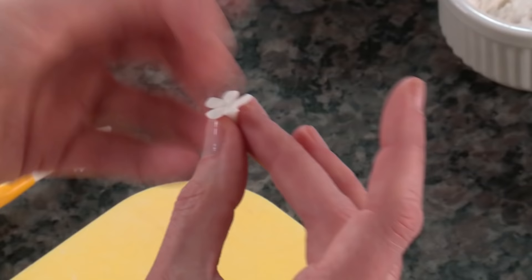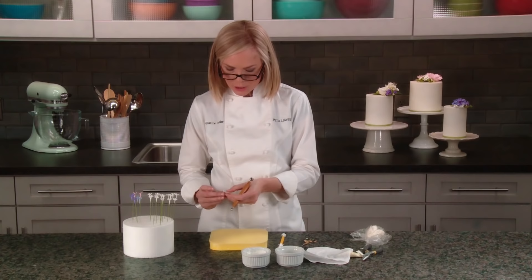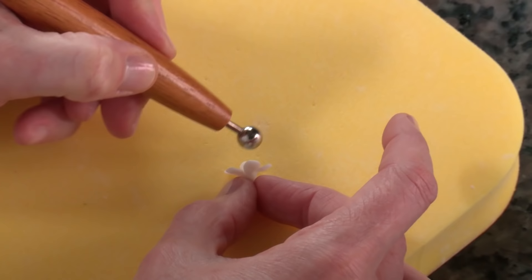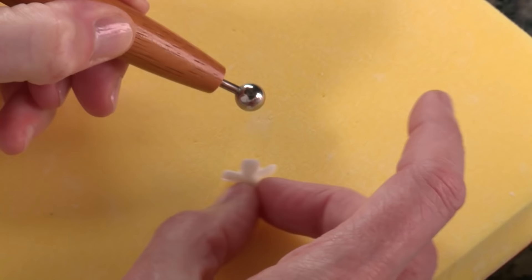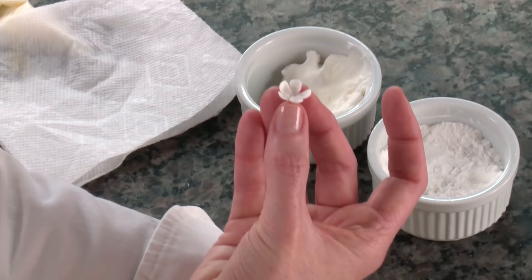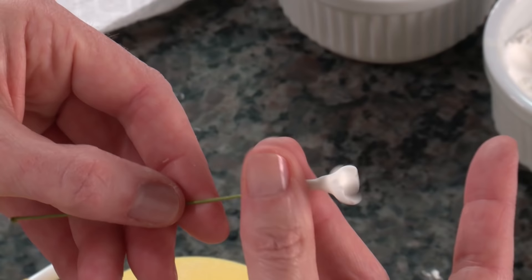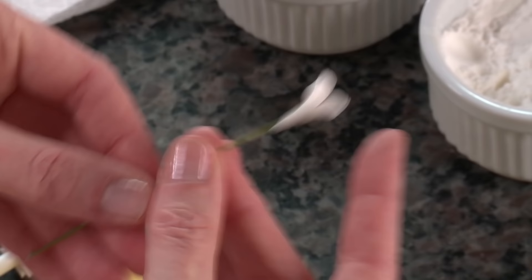Another great variation of the filler flower starts the same way. Once your petals are nice and flat, you can make a cup version by working on the petals from the top side — press and cup each petal with the ball tool on top. This makes a more closed version of the filler flower. Insert your wire the same way, pulling it through just until it disappears under the surface, then taper the base and twist off any excess paste.